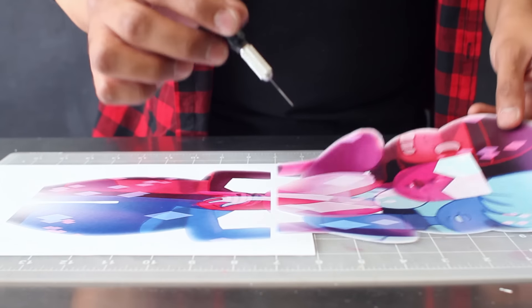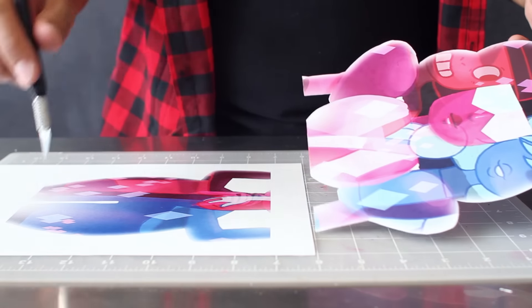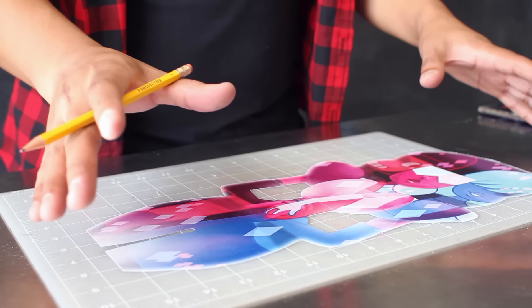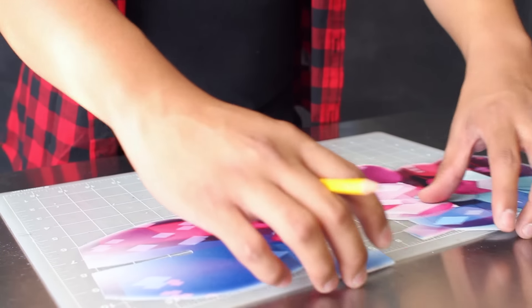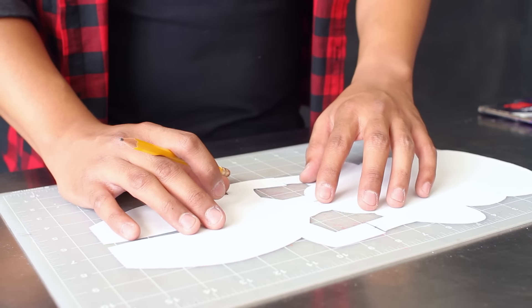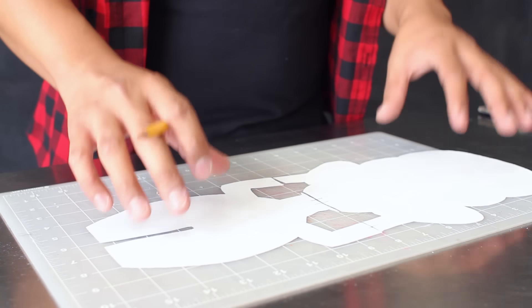When you're cutting out your image, you want to get as close as possible to the actual image and cut out most of the white parts of the paper. To get the best results, use an exacto knife. Since this image of Garnet is split up into two pieces of paper, I'm going to add a little marker on the back of the paper just so I know where to match up the two pieces when applying it onto the skateboard.